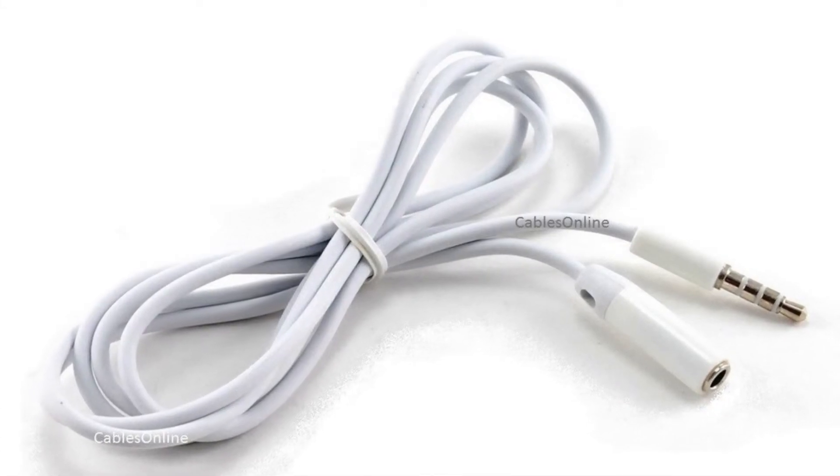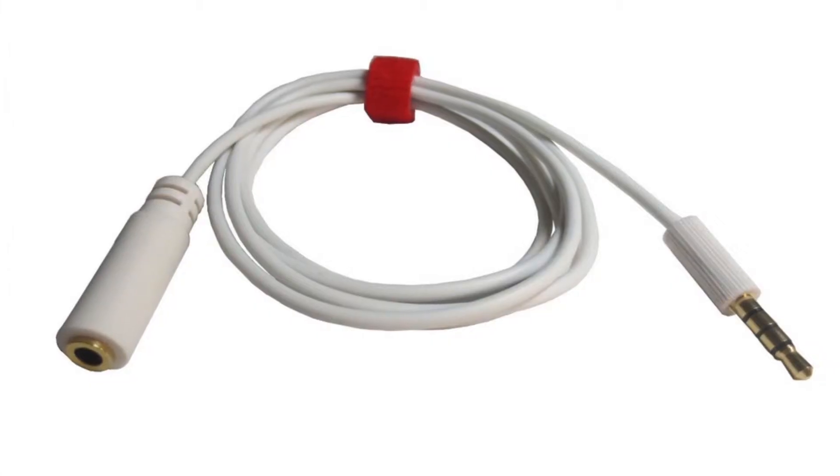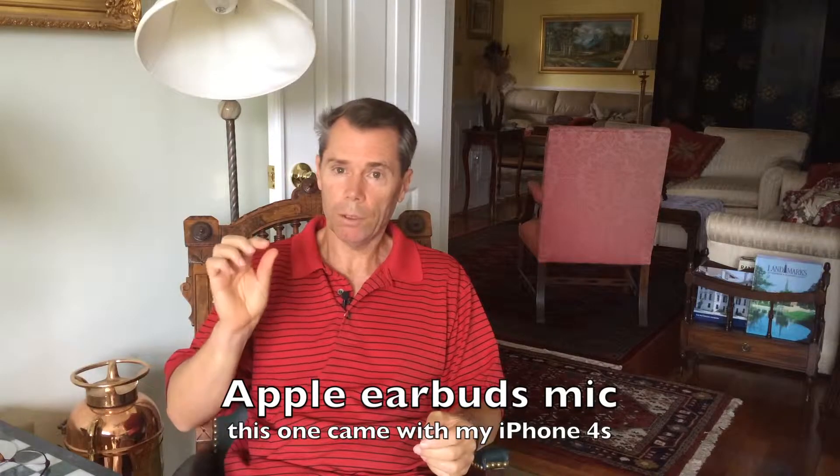This one has a smaller plug on it, so this is the one that will actually go through the case I have with the iPhone — that's a benefit of this cable. By the way, I'm talking now on the Rode SmartLav mic. This shorter white cable is made by Lead Hill, bought on Amazon — all these were bought on Amazon. This is the other shorter white cable, the one with the bigger plug that doesn't fit through the iPhone case.